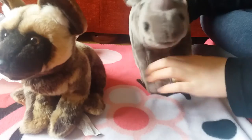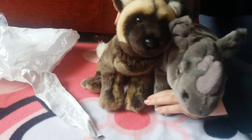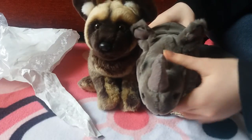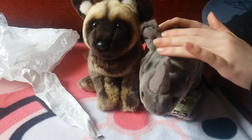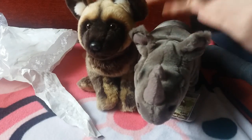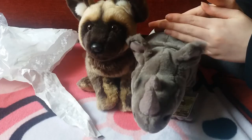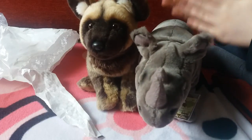This is Kyden, my Signature Black African Rhinoceros. So now I have two signatures! And again, I'm not spoiled — I bought this with my own money. I saved up, I worked for it, and it was also only £12, so it's fine.